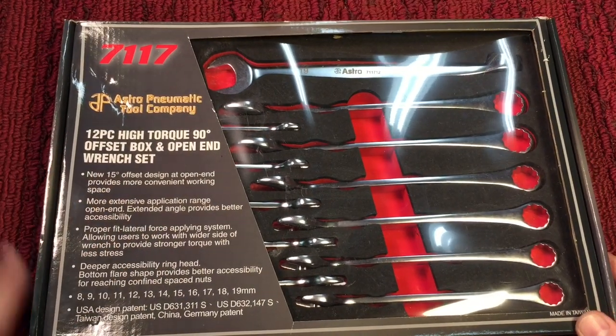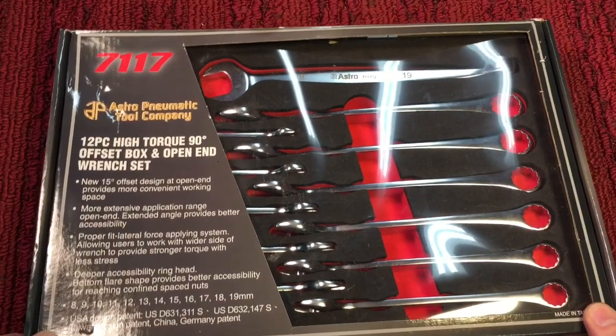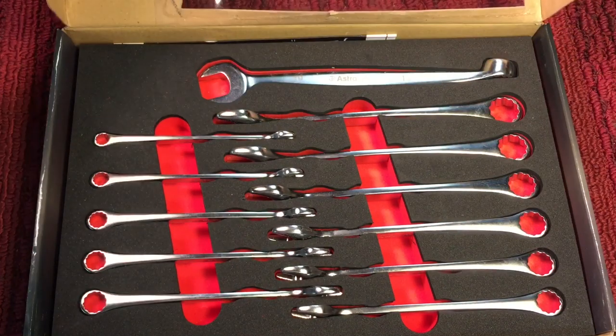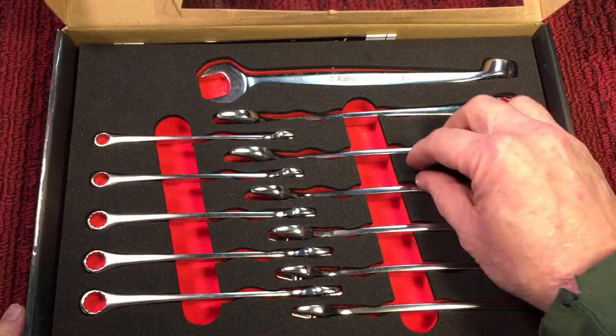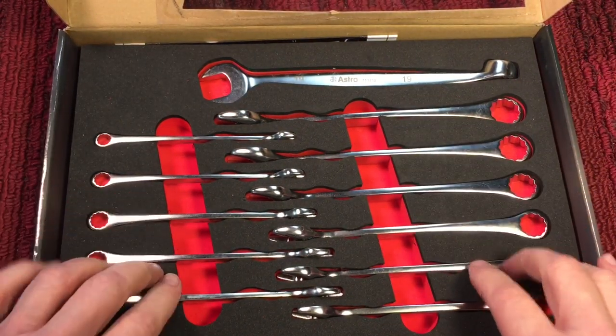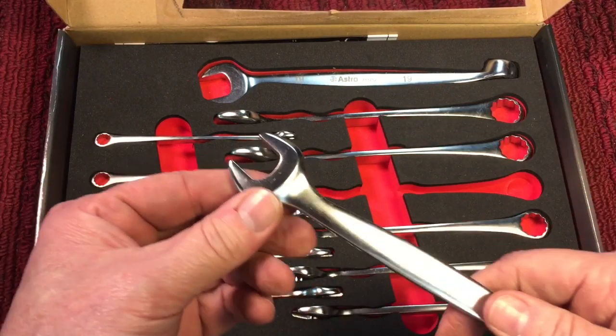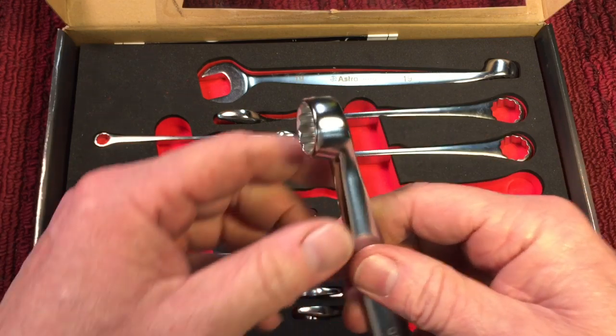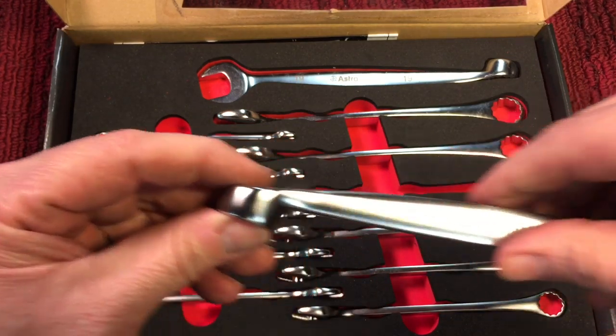So this is a metric set and I bought it specifically for metric. It's an offset combination wrench. You can see it has a nice case with closed cell foam. It's a regular wrench on one end with a brush finish, and on the other end it's got your combination.